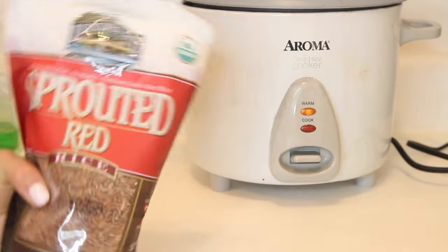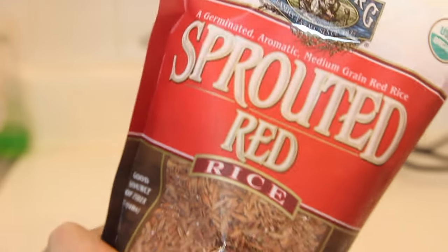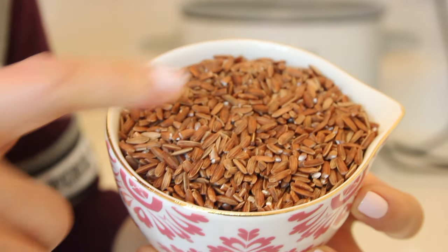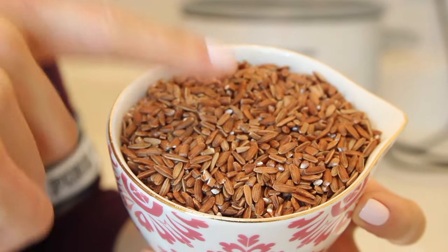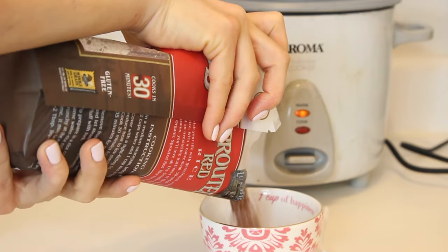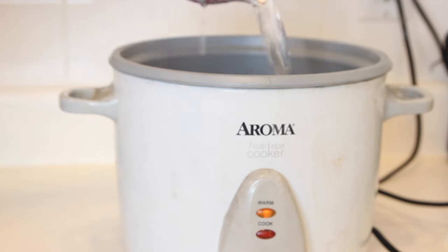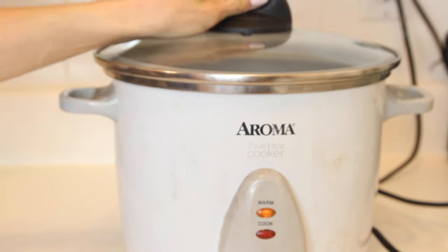The first thing I did was cook my rice. I used one called sprouted red rice — I had never seen it before but I found it in the store and decided to try it out instead of regular brown rice. I'm so glad I did; it was delicious. It's like a mix between brown rice and wild rice — a nutty flavor and an al dente texture. I added a cup of it into my rice cooker along with two cups of water and just let that cook.